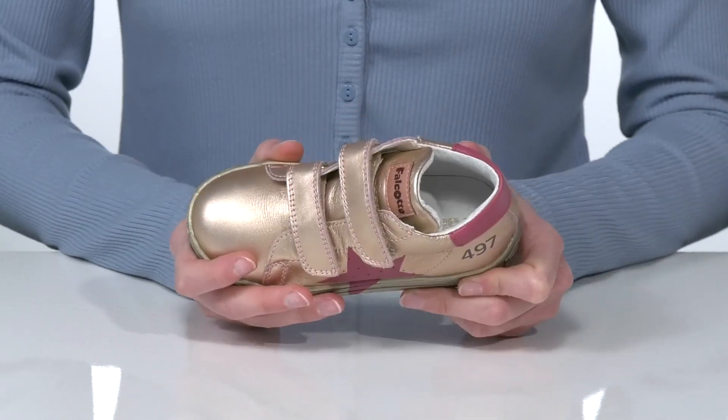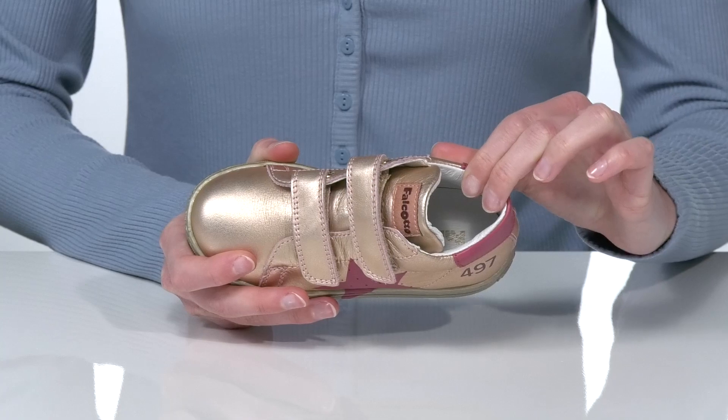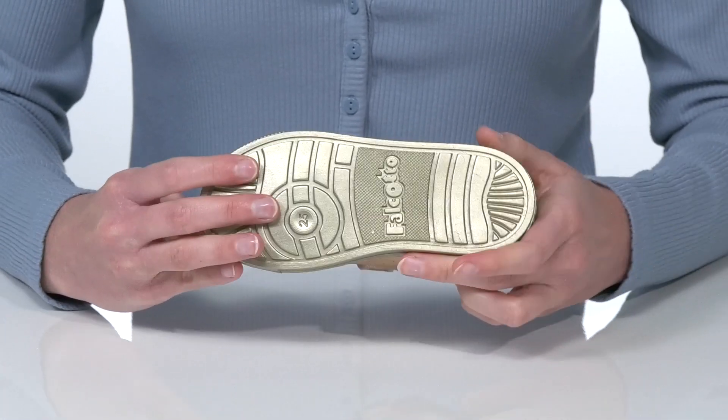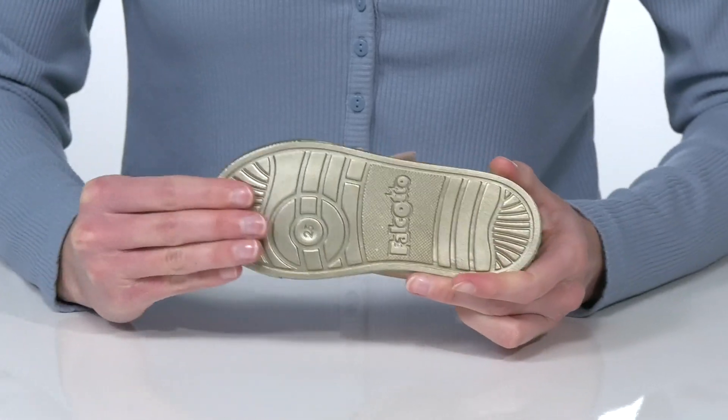The interior has a super soft leather lining and a cushioned footbed at the bottom. This all sits on top of a flexible textured outsole.